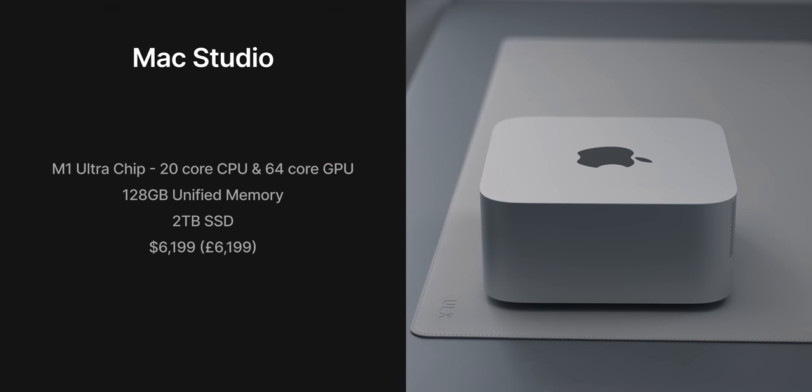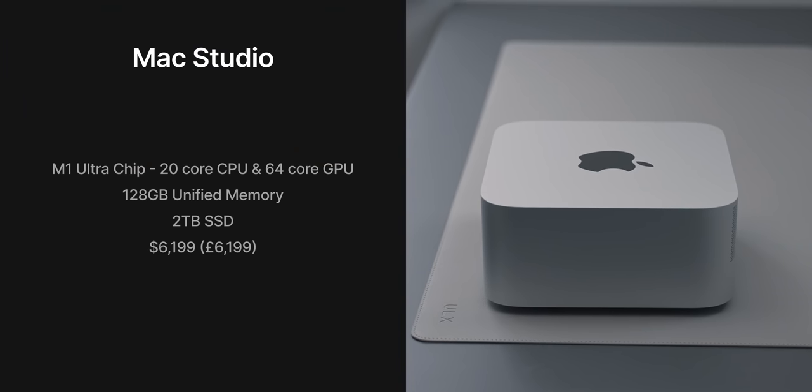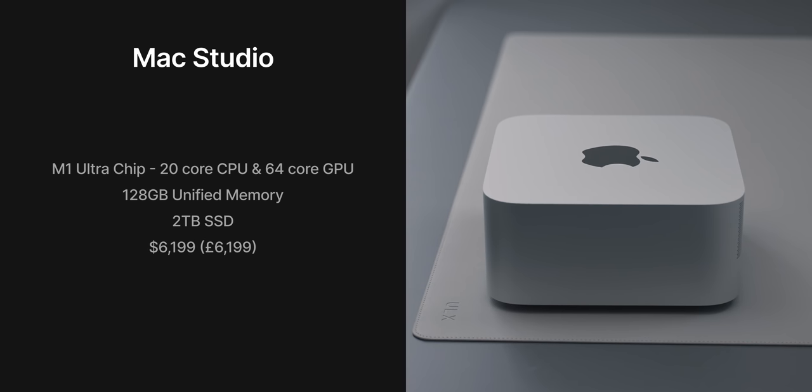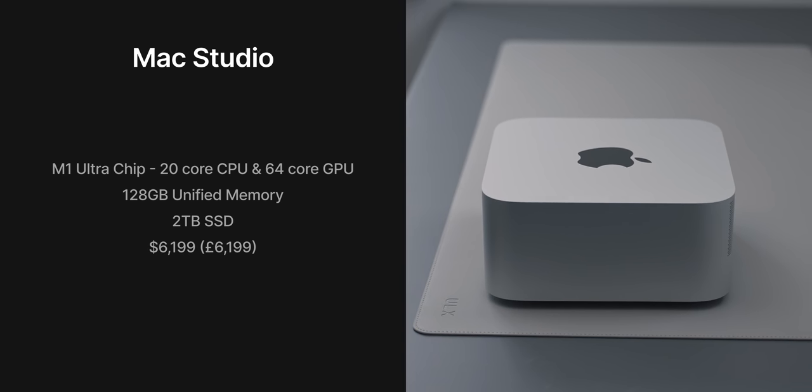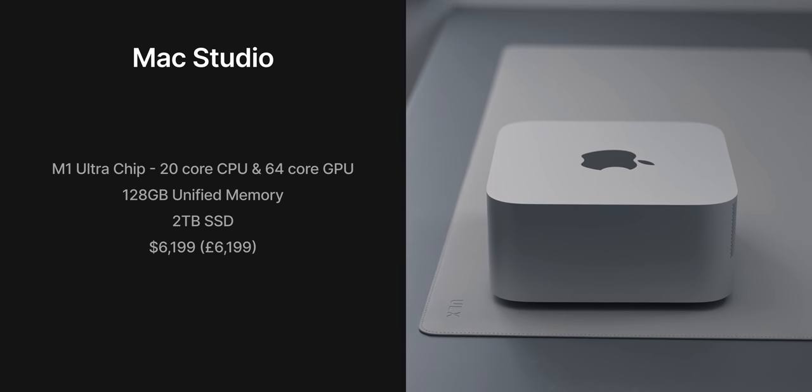When it comes to the specs of the machine I have here, this has the top-of-the-line M1 Ultra chip with the 20-core CPU and the 64-core GPU. There's also 128 gigabytes of unified memory and a 2TB SSD, so it's pretty much maxed out other than the SSD. A key feature to mention here is that 128 gigabytes of unified memory, which means it's sharing that memory between the CPU and GPU — which is pretty insane. The cost of this spec is $6,199.